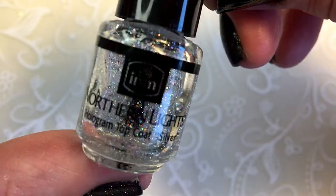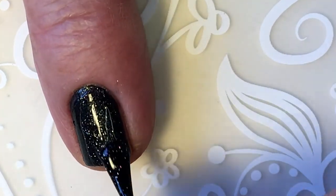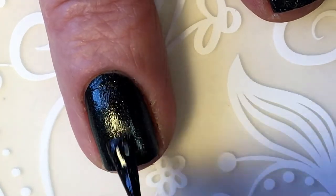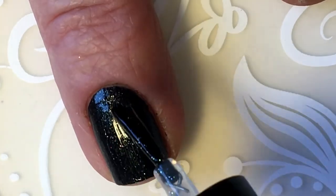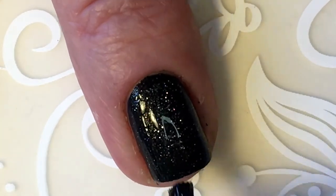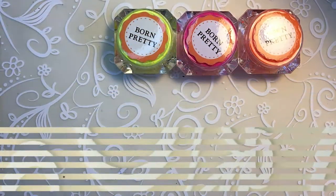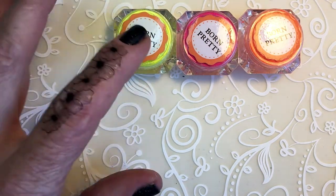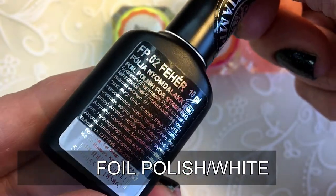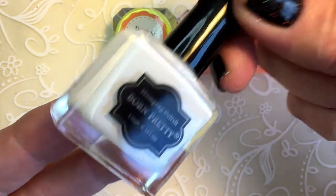I'm just going over it with the Northern Lights from In and Out the Door. I will be using Born Pretty pigments and Moira white foil polish and Born Pretty white stamping polish.